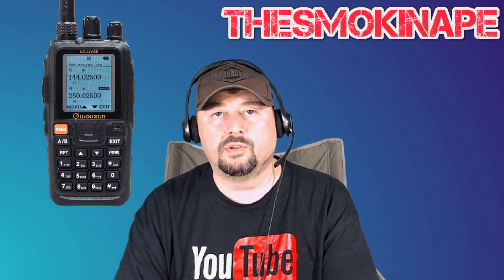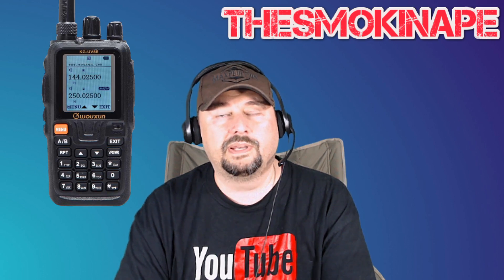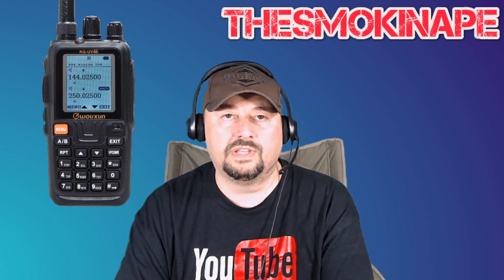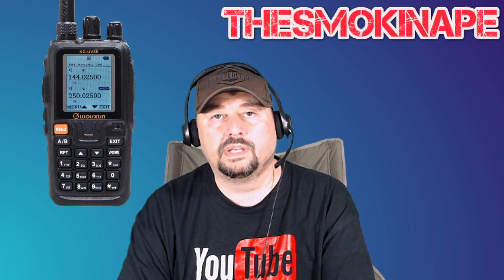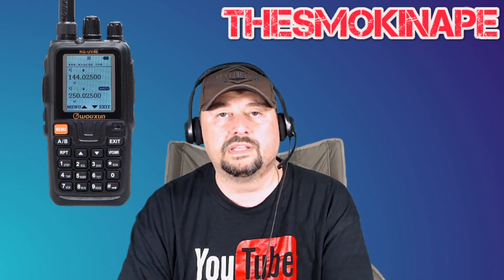Alright folks, today we are going to do a power test on the Waxun, or Oshang, depending on where you're from, UV8E — the KG UV8E. It's a tri-band handheld ham radio, and for this test we're going to hook it up to a power and SWR meter and try its power outputs on each one of the bands.